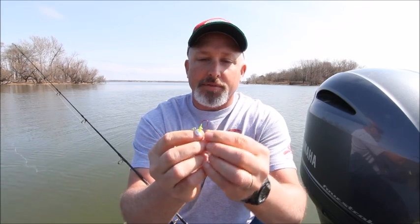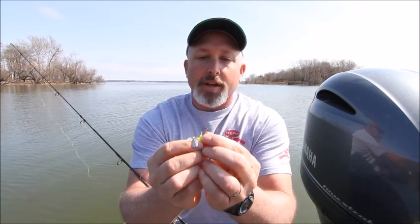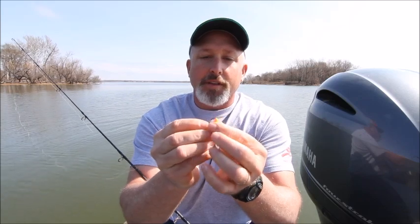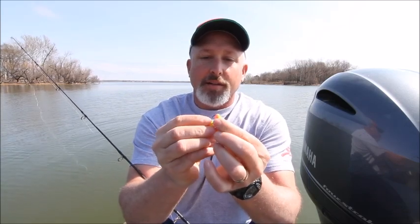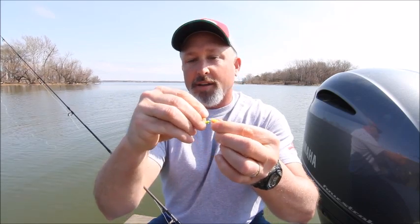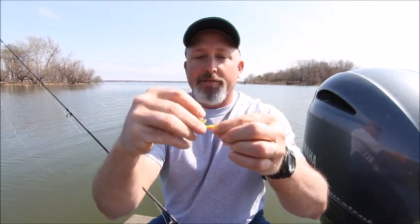We're going to line this up as straight as we can and go into the middle of the crappie kicker. Feel this with your fingers — feel the hook going down through the bait. Then you're going to curl it out about halfway down the bait.